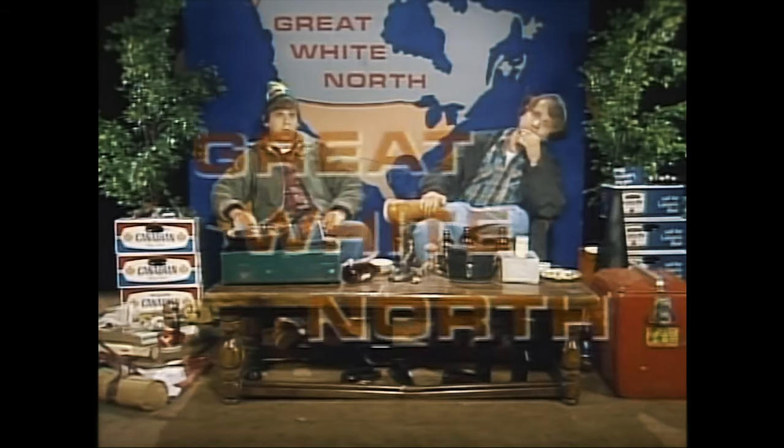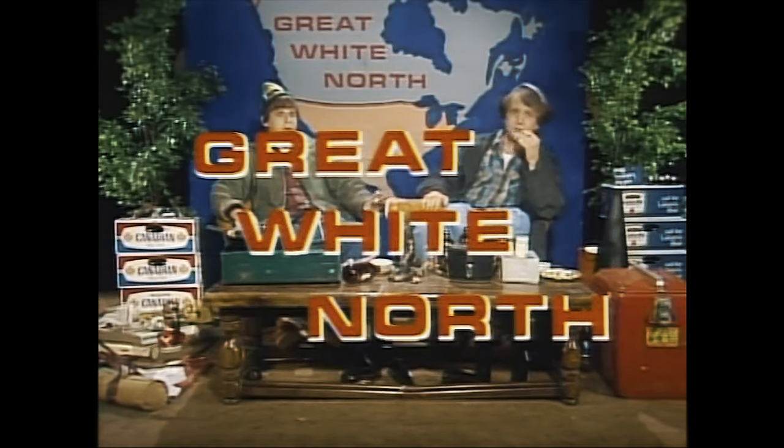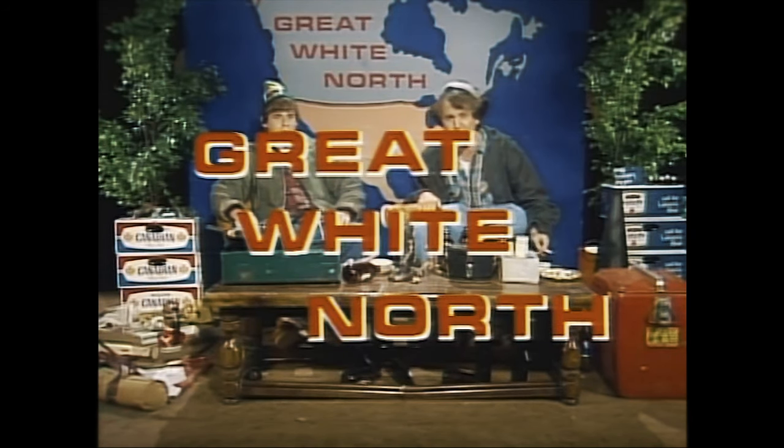We got more helmets — so many more helmets coming in today, so it's a good day. Let's check these out.